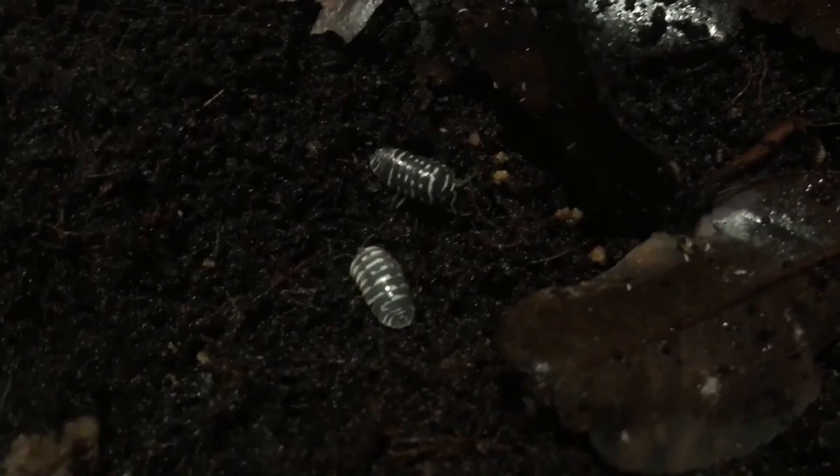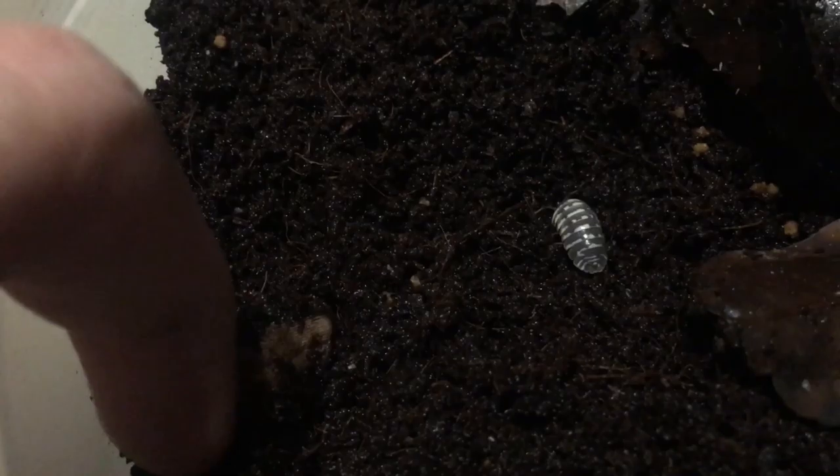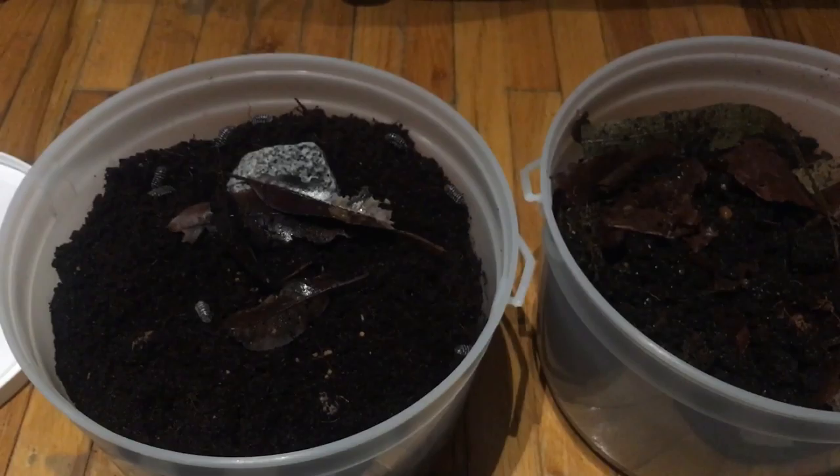You can see here that this one is a little duller, and the other one higher up — that means they're about to go through a shed. This chunk of matter right here is actually cuttlebone, which makes their exoskeletons really nice and strong, making for good breeders and healthy isopods.